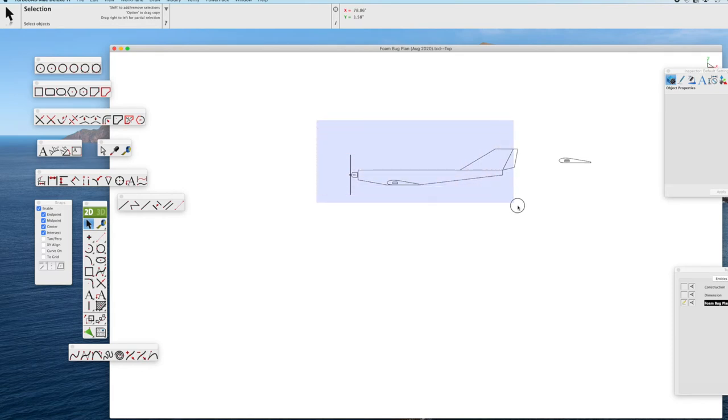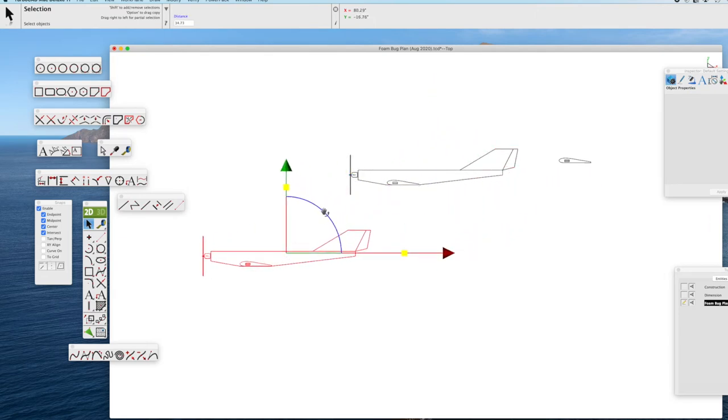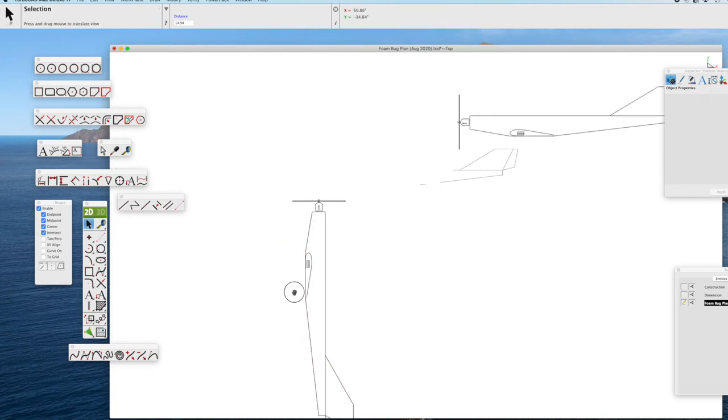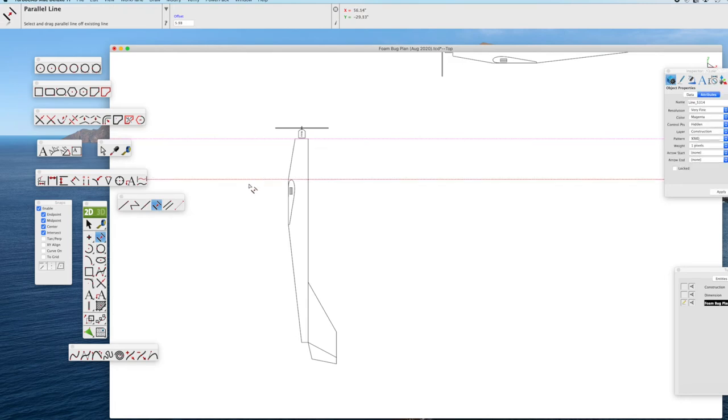So now we're going to use the fuselage to provide guides for a top view. We select the whole fuselage, copy and paste it, drag it off to the side, and then rotate it 90 degrees to use it as guides for the top view of the Foam Bug airplane. In the inspector bar, we type in 90 degrees to get a precise rotation, then move it down and over to the side so we have drawing room. Using the fuselage as a guide, we take construction lines to the front of the fuselage, use the parallel tool to draw a construction guide to the leading edge of the wing, then another guide to the back of the airplane. This lets us very accurately draw the top view.